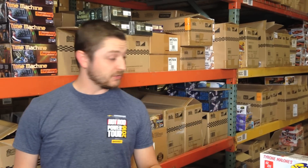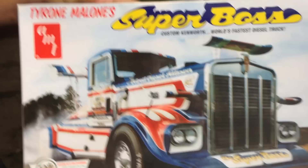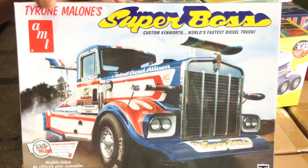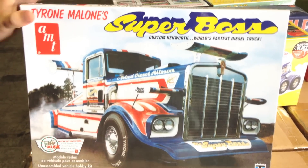First up for model kits — I know in our last video a lot of you were asking about the Superboss, so I wanted to start off with that. Here is the box for the Tyrone Malone Superboss. This is a 1/25th scale kit, so it's a pretty big kit being a semi truck. It'll look really good displayed next to your other 1/24 and 1/25th scale cars.